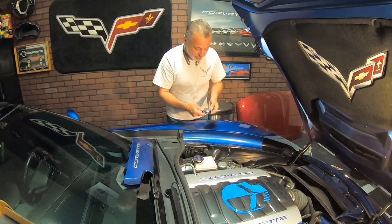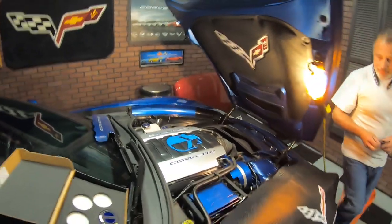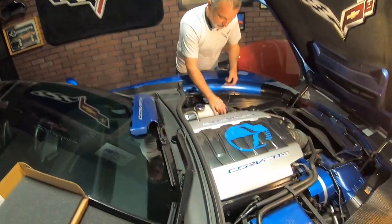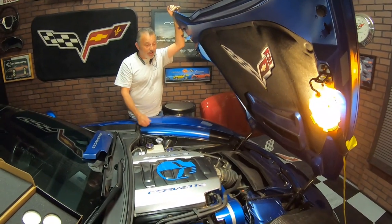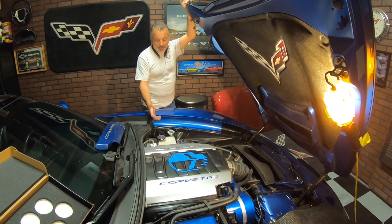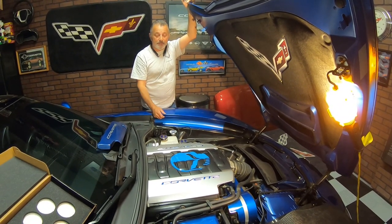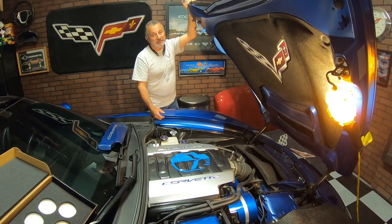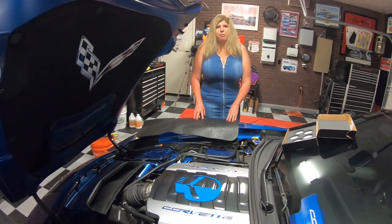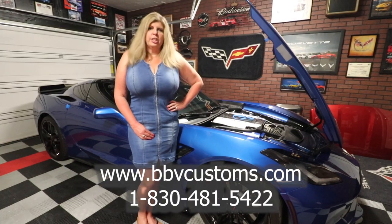It just goes there like so. There you have it — I think it looks great. The paint match on the alternator cover couldn't be any better. The valve covers just brighten it up, and then you've got the cap covers that just finish it off. It just really looks good. Jennifer, what do you think of this? I think it's beautiful. I love all the colors. I love how bright it is. It's just a phenomenal job, thank you so much. I want to thank James and Jennifer at Bad Boy Vets Customs for setting me up and making my engine look awesome.